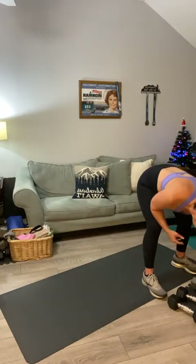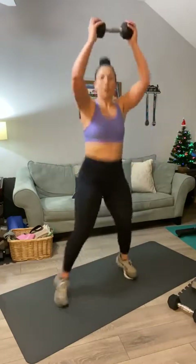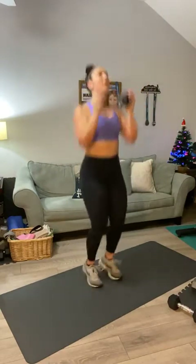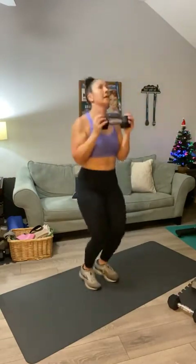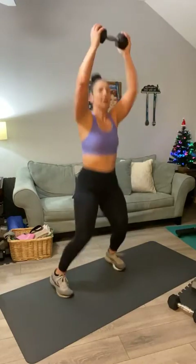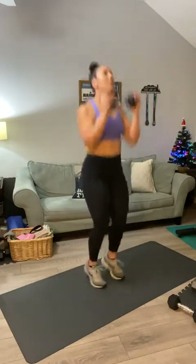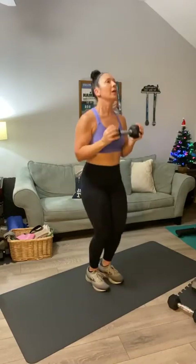Get ready for the power jacks — one weight over your head. This question is for Carol: are any of your college-aged daughters up early with you this morning, or are they sleeping in? Here we go, power jacks for twenty: one, two, three, four, five, six, seven, eight, nine, ten — ten, nine, eight, seven, six, five, four, three, two, and one.